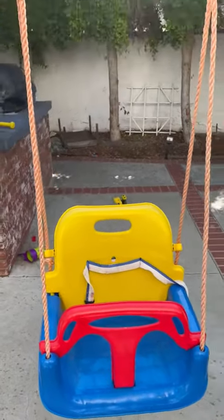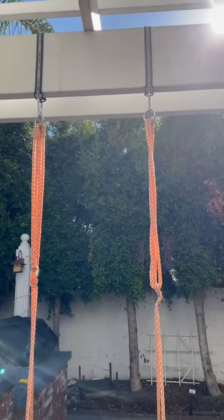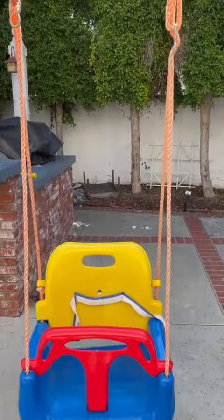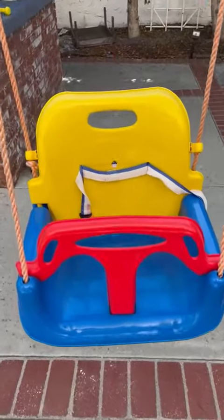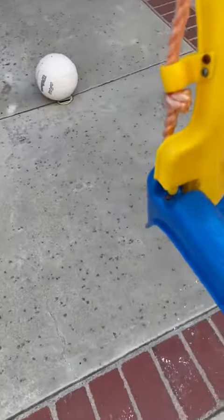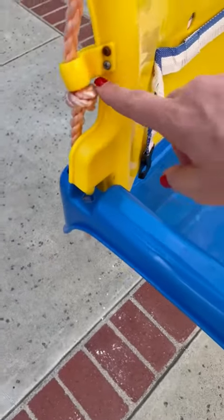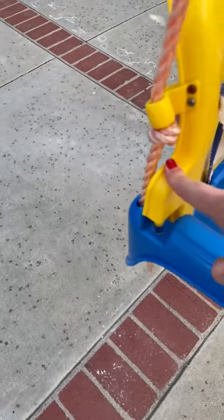Wanted to do a quick review of the swing we have in our backyard hanging like this. This was pretty easy to put together. Whatever reason, this part kind of won't stay — I think it's because I tied a knot right there, so that's probably something I did wrong.